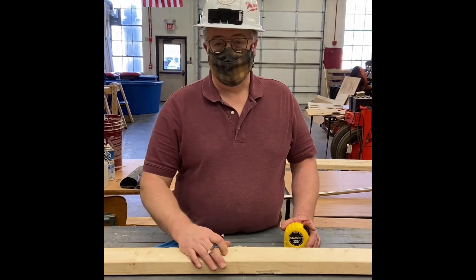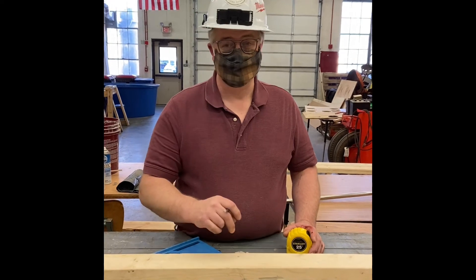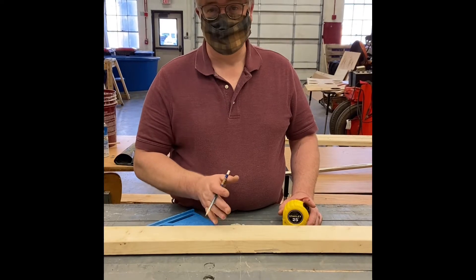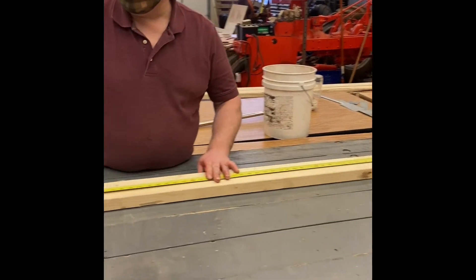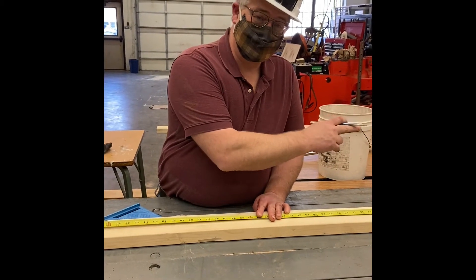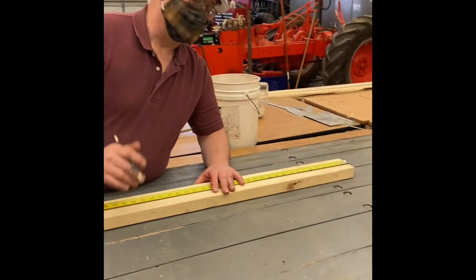What we're doing is identifying stud locations on this bottom plate. Studs are spaced either at 16 or 24 inches on center. I'm going to lay this out at 16 inches. Put your tape measure on and we're always going to reference off of one end — doesn't really matter which end, but pick one.